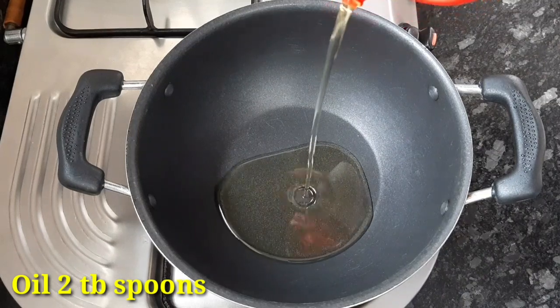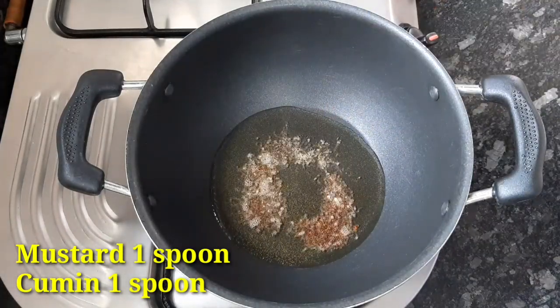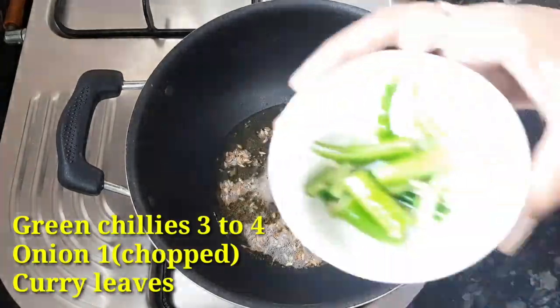Put 2 tablespoons of oil in a pan. Heat for 3 to 5 minutes.